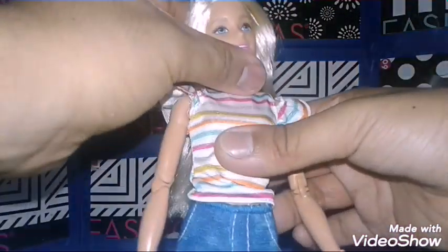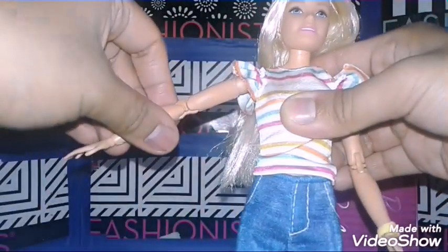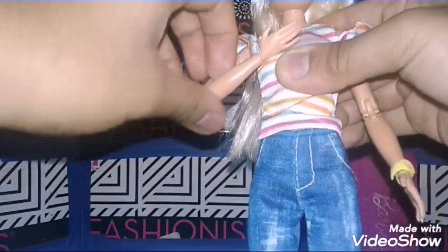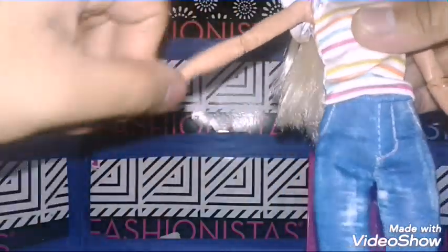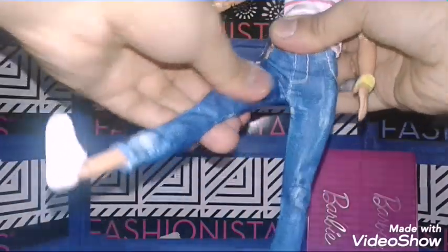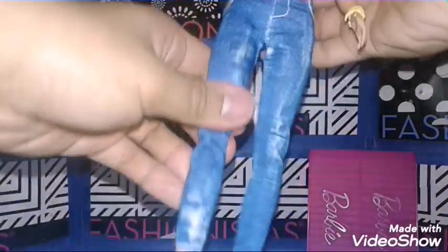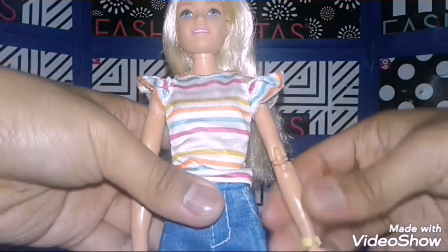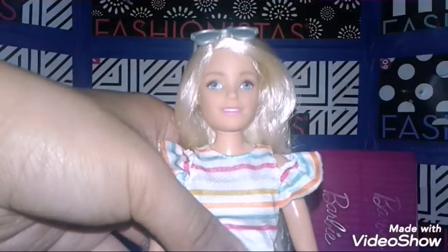She can move at the head, upper torso, shoulder, upper arm, elbow — wow, her joints are stiff — she can move at the wrist, hip, upper thigh, knee, and ankle. So yeah, I'm so happy how Mattel added a made-to-move Barbie for the Fashionista line.